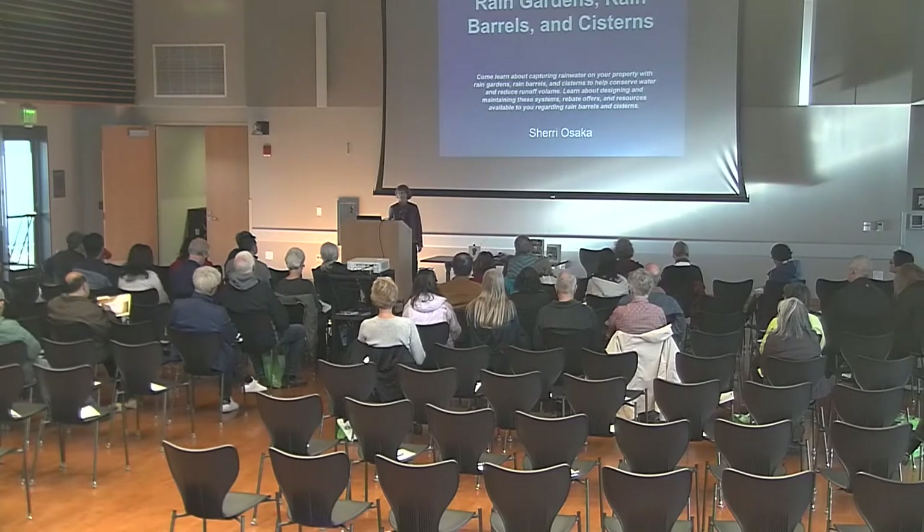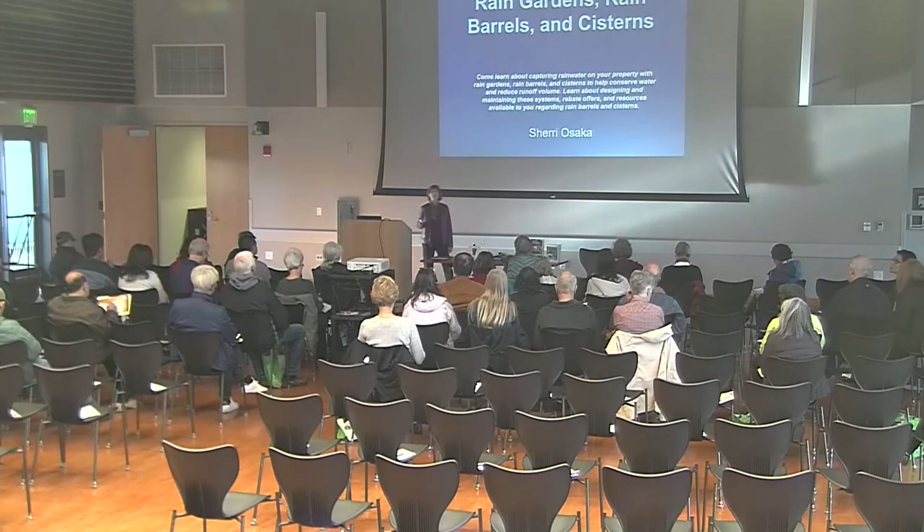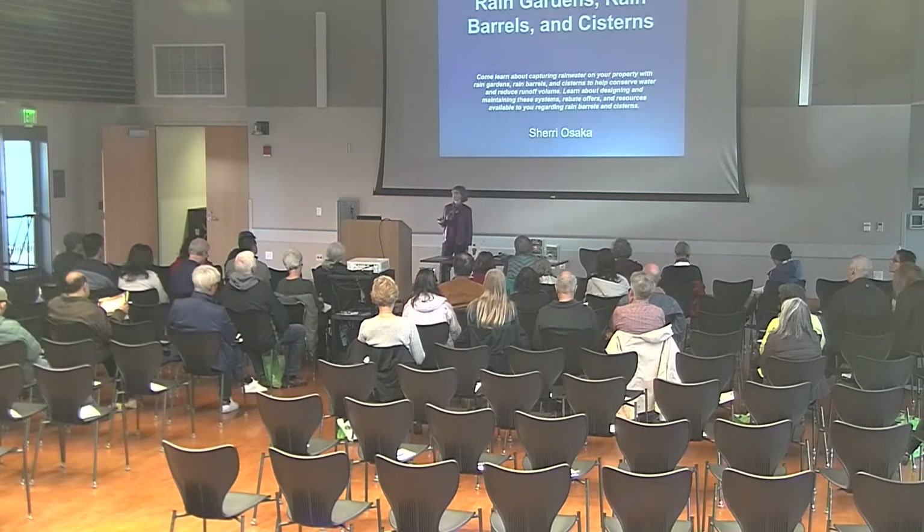I'm trying to stay on the cutting edge, but not too far on the cutting edge. So we're going to be talking about rain gardens, rain barrels, and cisterns, but first we're going to start with some really easy — what I call tankless — ways to harvest the rain.